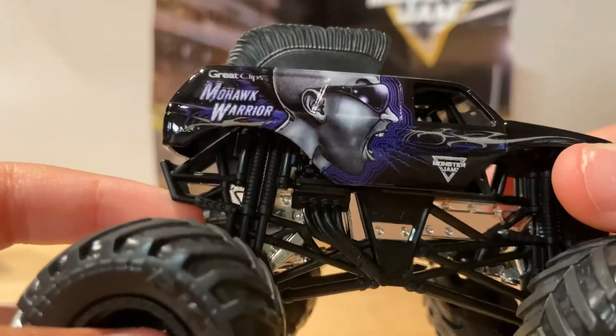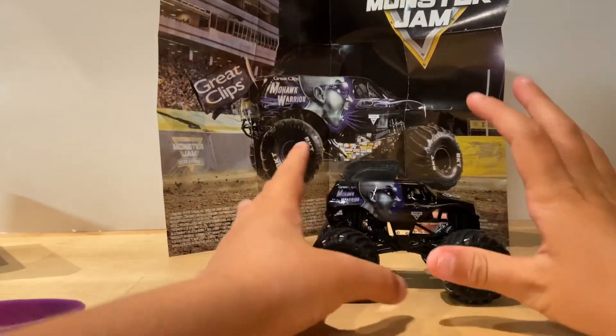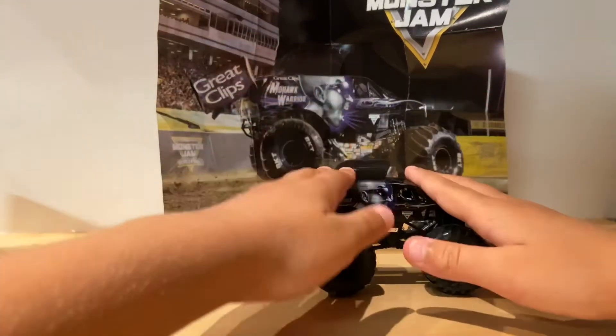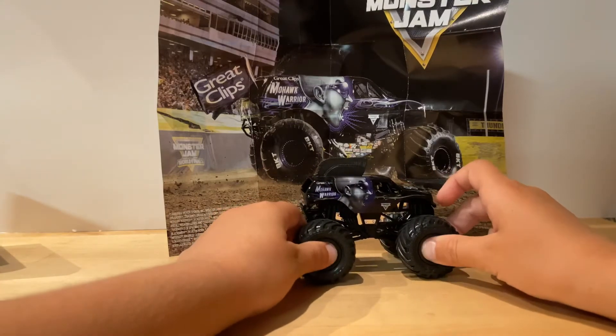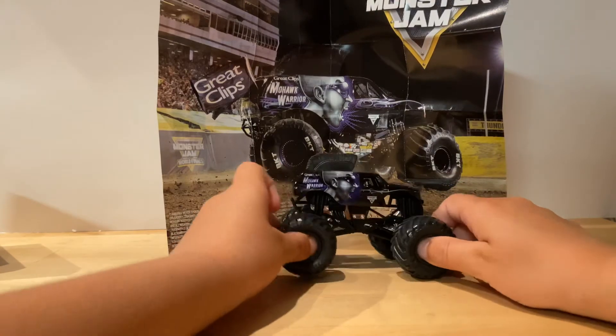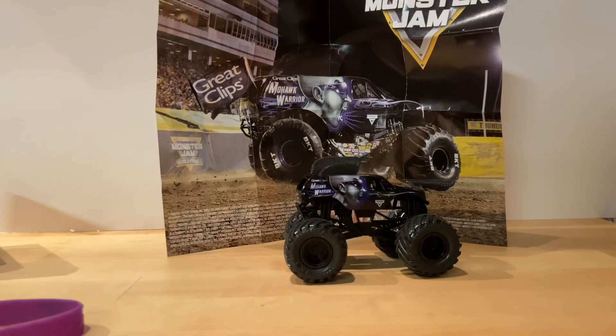So that's the Mohawk Warrior! Guys, thanks for stopping by — let's get 15 subscribers and I'll do my giveaway. Real truck's reaction — Monster Jam here. Bye guys, signing out now!